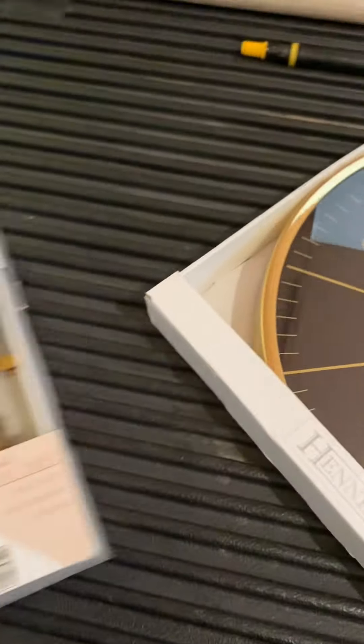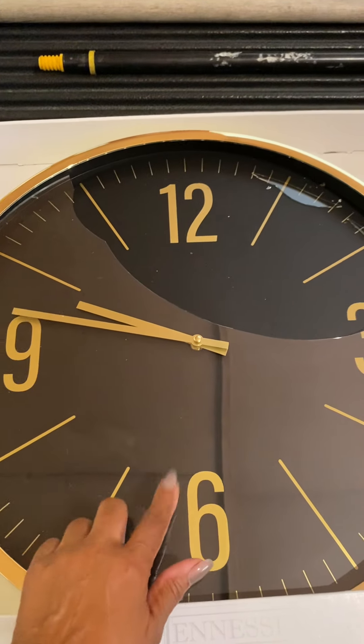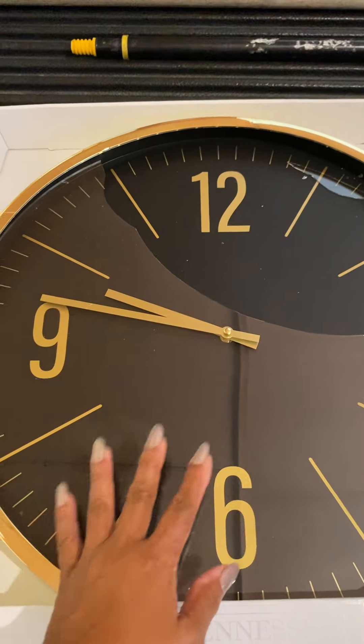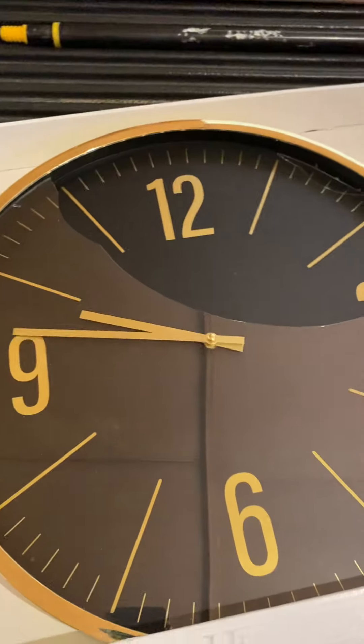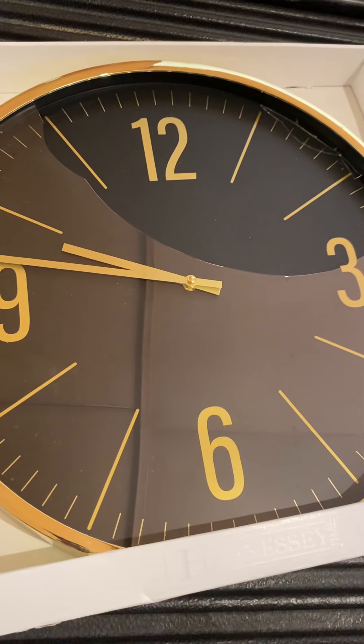This right here, there's no ungluing that — you have to just go on ahead and break the glass out of it, and that's it for that. I wouldn't put that in a yard sale.